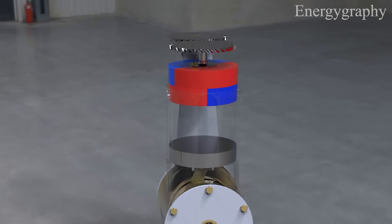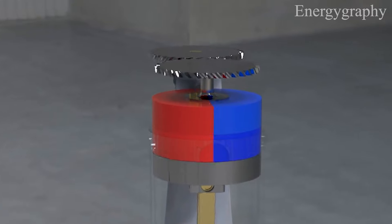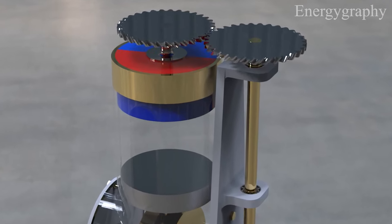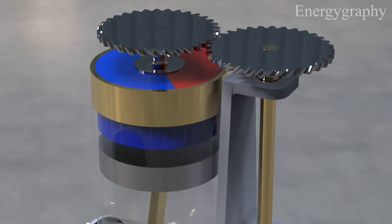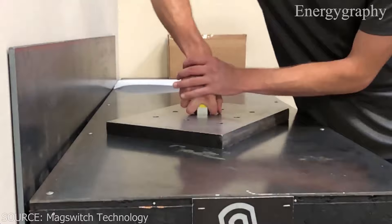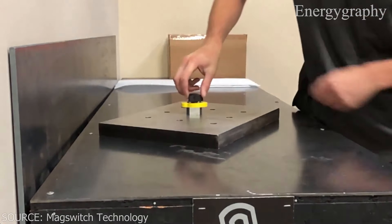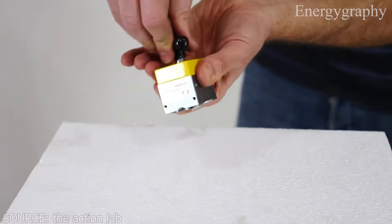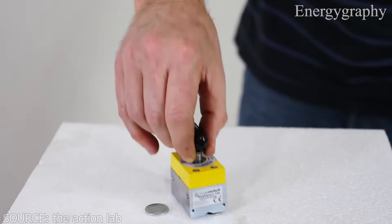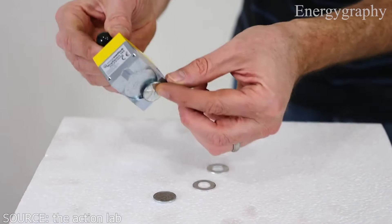This is my new idea for a permanent magnet engine — a single cylinder engine with a metal piston, not a magnet, just a metal piston. There are two magnets whose poles are divided from the positive and negative center. This is a mag-switch: a technology to turn off and on a permanent magnet, as you can see in this test about turning on and off a permanent magnet.